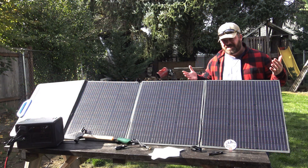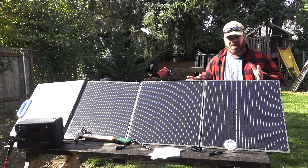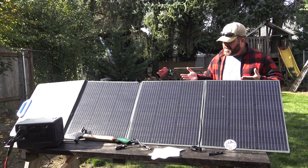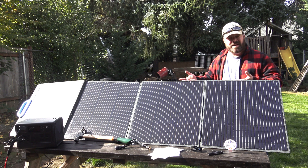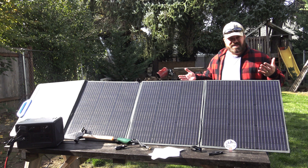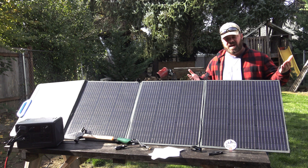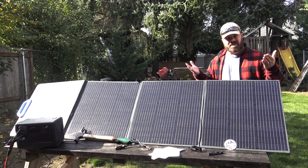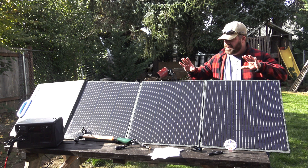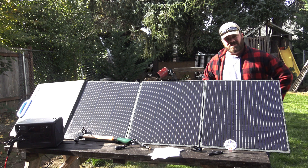I really wanted to get outside while we still had some good weather this season and put this solar array for our Bluetti power supply through its paces. So what we're doing now is we're charging the Bluetti from a completely dead battery all the way down and we're seeing how long it takes. Of course you can read that in the spec book or see what they have to say online, but we wanted to try it here in the field. We're set up here, plugged in, charging, and we've got the sun. We'll see what happens.